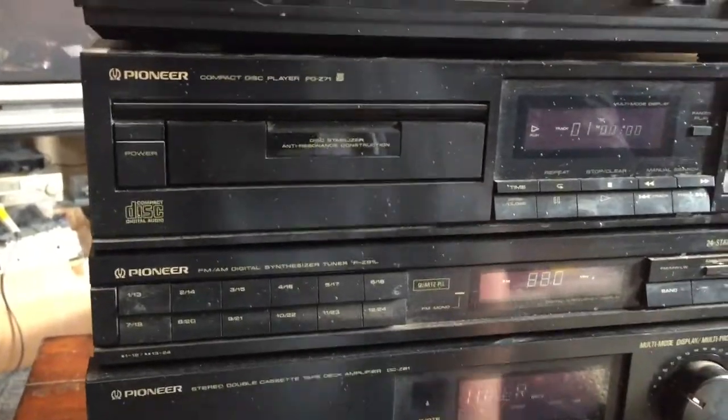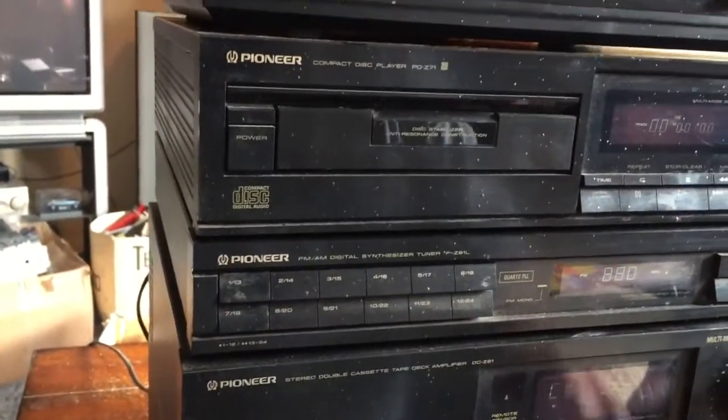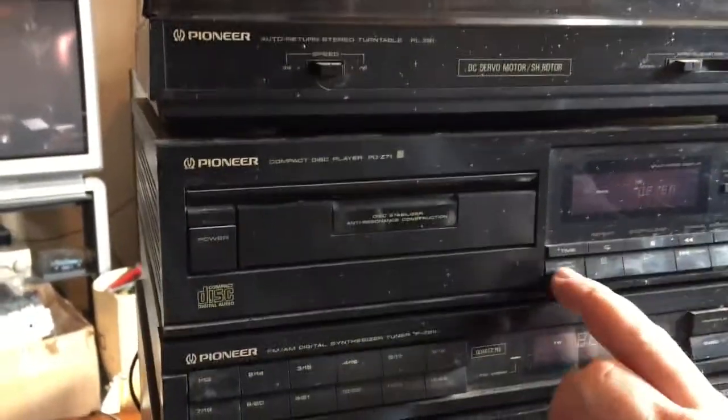So we're back on the right-hand channel. If I go to tuner, it's got white noise — I can't pick anything up, but that's no real surprise without an aerial. Let's try the other stuff. CD — open.